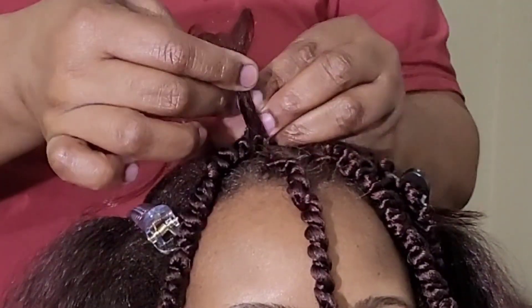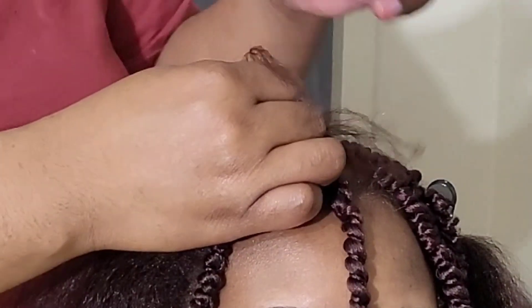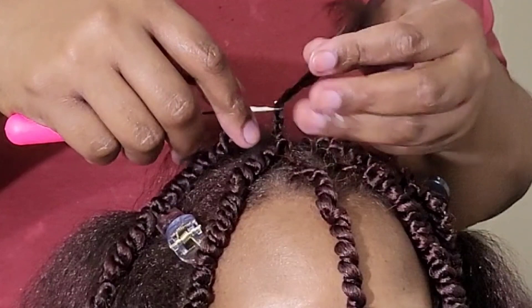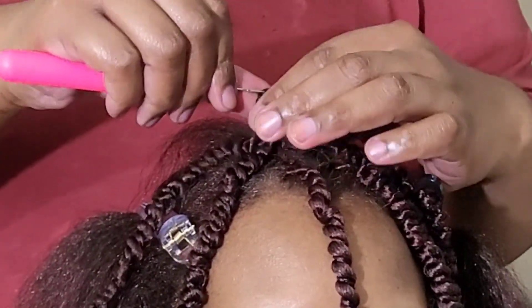Have you guys done crochet braids? Have you thought of doing crochet braids? Let me know what your experience has been with crochet braiding, either as a stylist or as a crochet braid wearer. Let me know what your thoughts are.